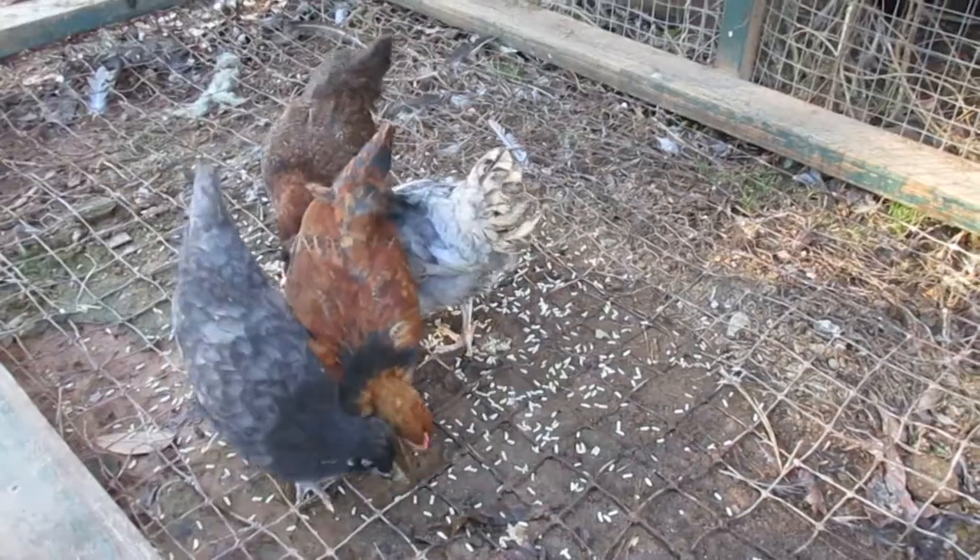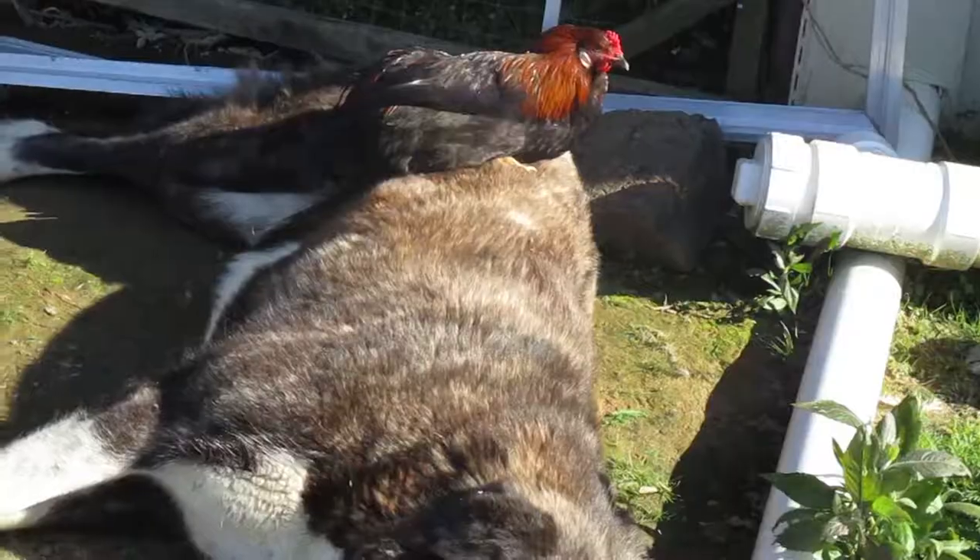There are lots of places in this world where animals like foxes, raccoons, and coyotes aren't really a problem, but if you have livestock you need to protect, they can be a big problem in your area.